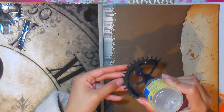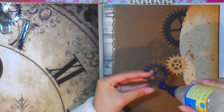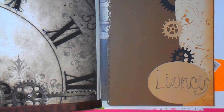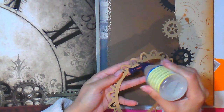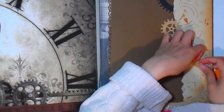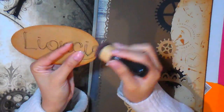Hay otro tipo de Silhouette que no es la Cameo: es la Silhouette Curio. Salió hace poco, todavía no ha llegado al año, es muy nueva. Esta Silhouette Curio ya hace otras cosas: no solo corta, sino que también embosa, hace repujado sobre láminas de aluminio, puede hacer formas y texturas. También corta un poquito más de grosor, por lo tanto puede cortar goma eva o láminas de foamy. Si quieren, en algún vídeo — lo estoy preparando — quiero hacer vídeos sobre la Silhouette y explicar la diferencia entre las diferentes máquinas.